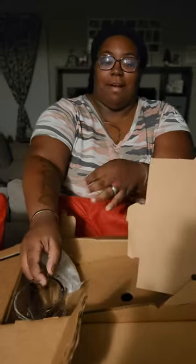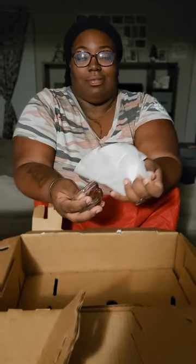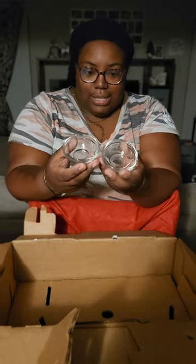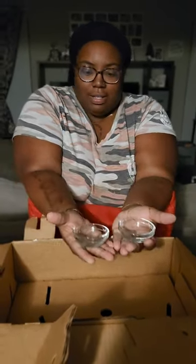Our measuring cup here goes up to one cup. I have more little glasses here — y'all got to be careful with this, okay? It's going to be a five-piece set by the time I'm done with this video. Two more cups — I think these are different sizes. I don't even know what those are. Like sauces? Little sauces, I guess. You put your sauce in here, barbecue sauce, whatever. We're going to put that to the side.